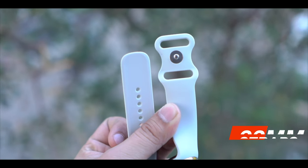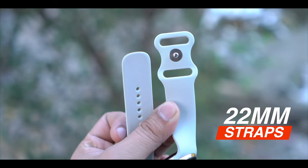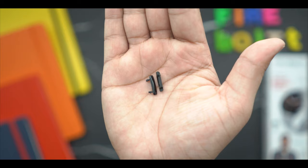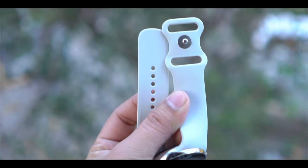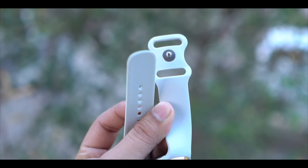The straps are 22mm. But the locking system is very different from what you usually see. The locking system is a little complicated — there are small hook mechanisms involved. I found the locking system a bit difficult to use, and changing the straps after market is also not straightforward.